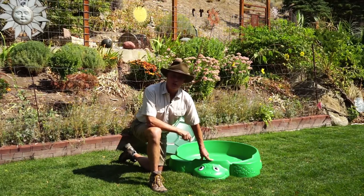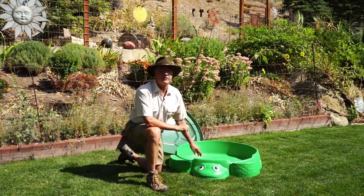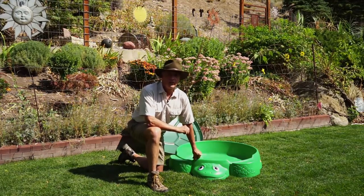This is geologist Jerry Burgosch from Jurassic Sands, and make sure you check out our next video on how much sand does the Green Turtle Sandbox take. Thank you.